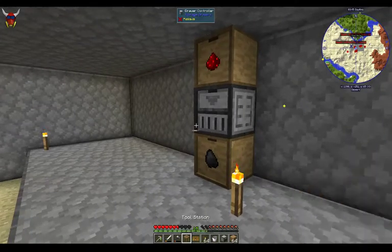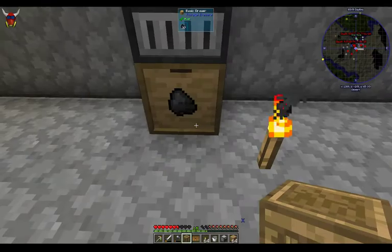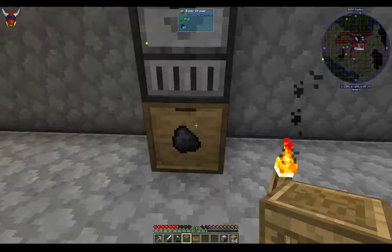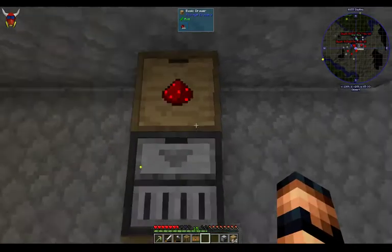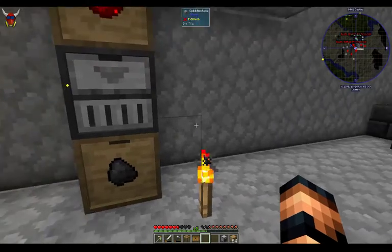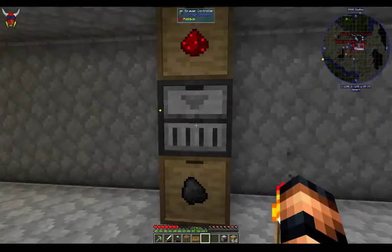I've already kind of got this stuff set up. I've got a couple of basic drawers just sitting here. Typically that's all I ever use because the biggest push I have is to get to AE2. This might take a long time to get there, but they are handy. There are special drawers that can go on here and some upgrades for it. Let's talk about what's going on here.